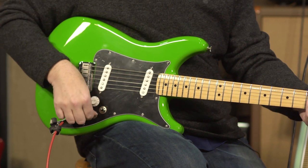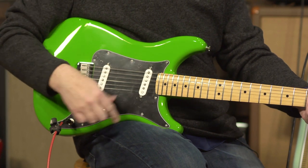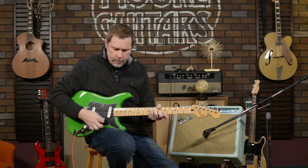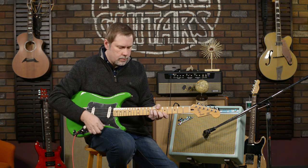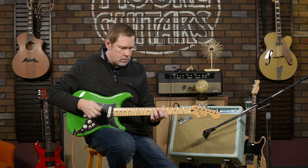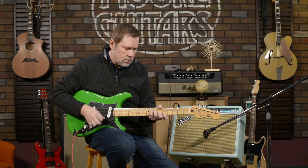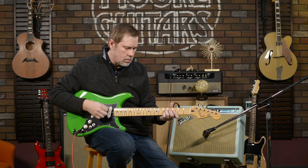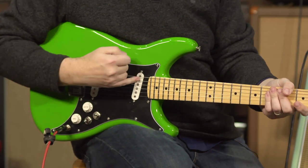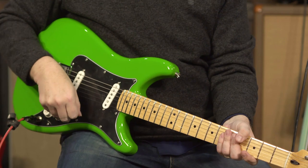Now let's bring it up to the neck pickup. The phase toggle switch won't affect anything when you're set to either the bridge or the neck — it doesn't really do anything there. I'm going to leave it in the neck position and kick on the Way Huge Swollen Pickle fuzz to get some fuzzy tones.